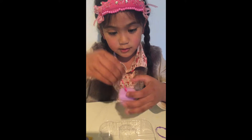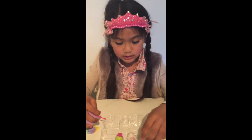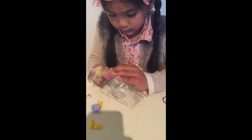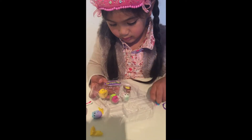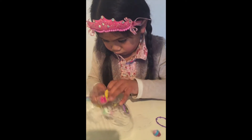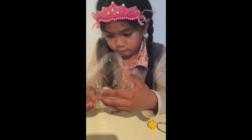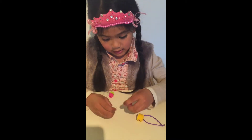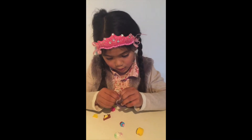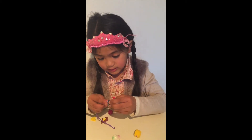The backpack has some string and it opens and closes. And now we will get these Shopkins out. Now we have our stuff, so now we can put Cupcake Shake on here.